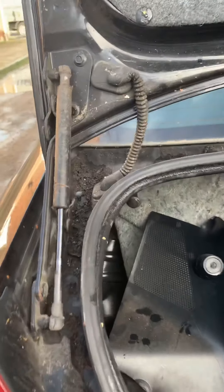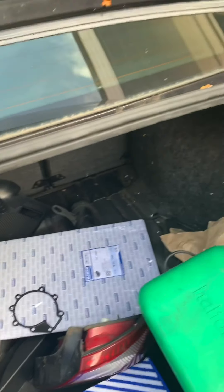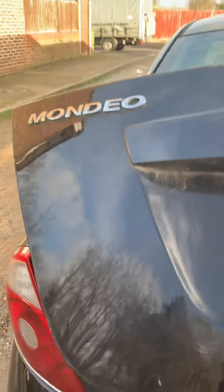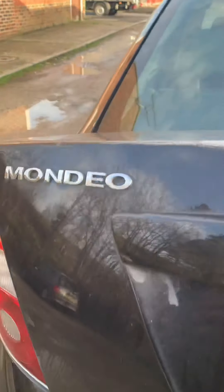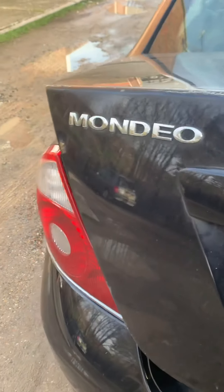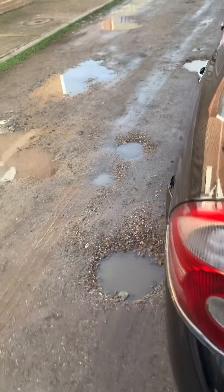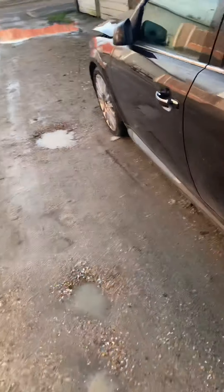She just needs some cleaning where it's been standing. I picked this one up for £300. The boot lid is missing the spoiler but luckily I've got a boot lid in black with a spoiler on it, so that's not a problem. Yeah, she runs.